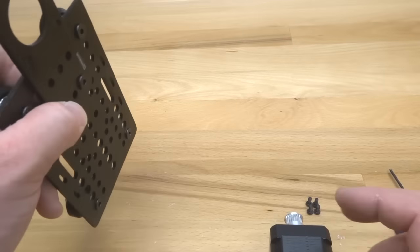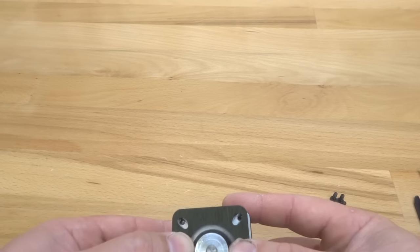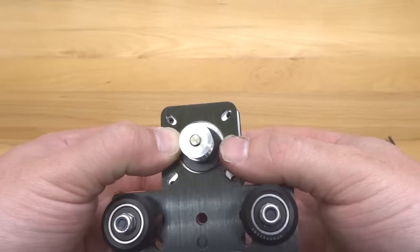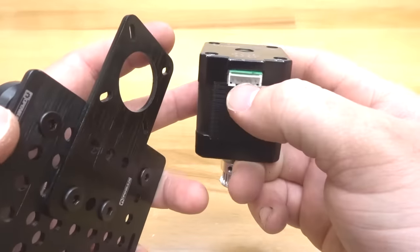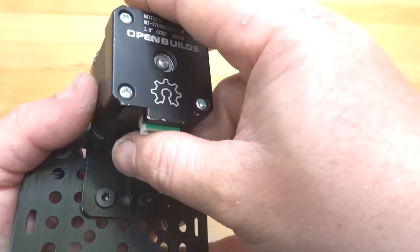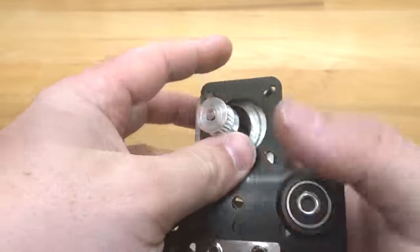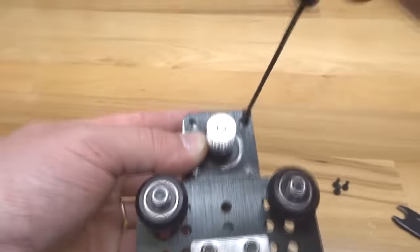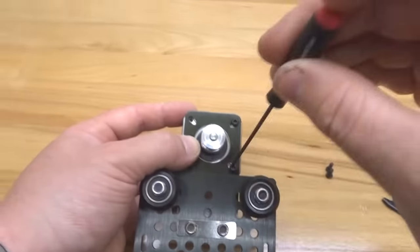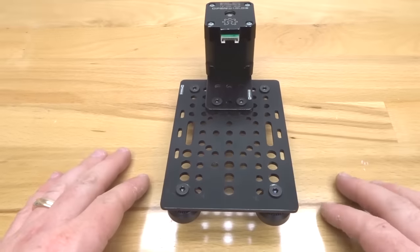Now we're going to take our motor and place it through our motor mounting plate. On the opposite end we have holes to mount this — that's where our M3 8mm screws come into play. I want to show you that I have my wire adapter hanging down. You can do it in any position you like, but I like that wire hanging down so I can organize it better with whatever system I'm using this on. Keep it in this position, and let's go ahead and lock that motor into place.